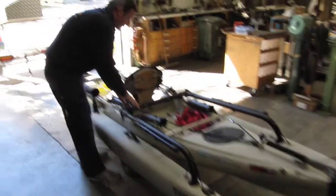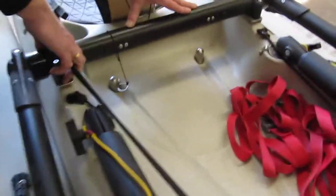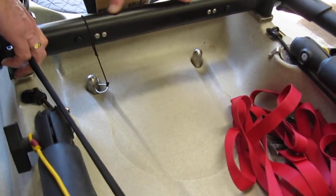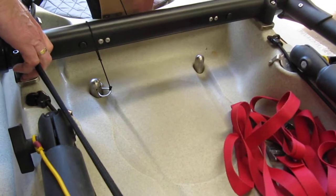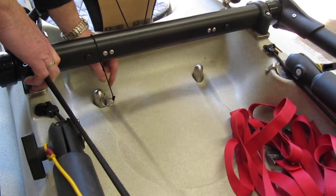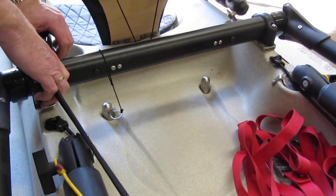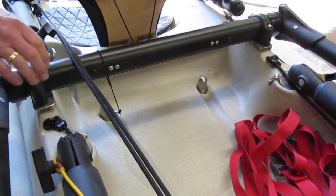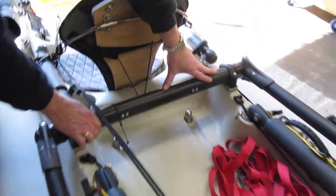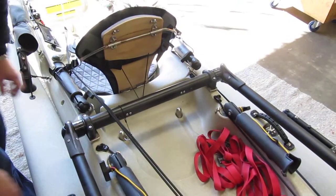If you come in a bit closer, you can see now that there is no deflection, even when the hull is being pushed down — there's minimal deflection of the deck. Whereas with the earlier version of the kayak, the scupper posts were pushing through and lifting the deck. We can now actually put a full body weight on someone in the kayak with minimal deflection, even when we put the outriggers out.